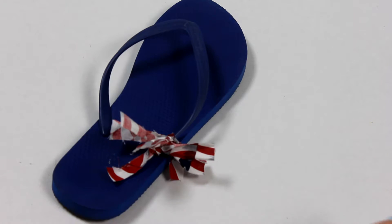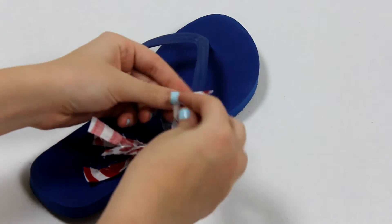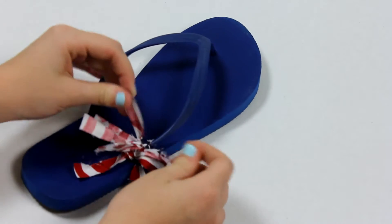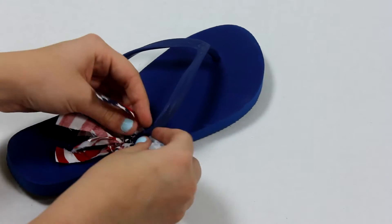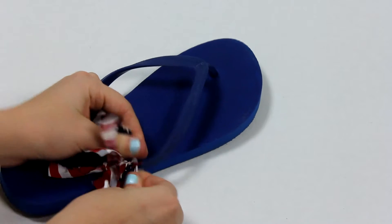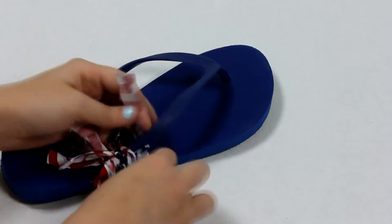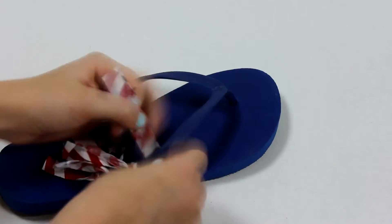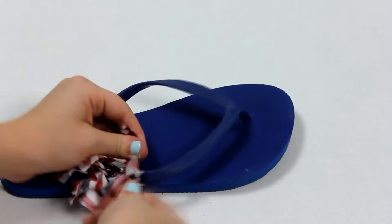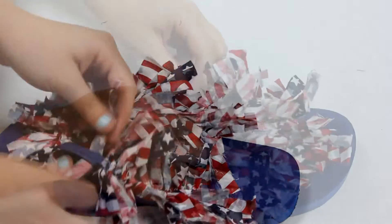Take a piece of fabric that you cut out and go ahead and place it under the strap of your flip-flop with the pattern facing down. Then go ahead and tie one knot. I'll show you again one more time before I speed it up. Push down the knot so you don't have any gaps. Go ahead and continue this all the way up the strap of your shoe, and all the way down the other side.